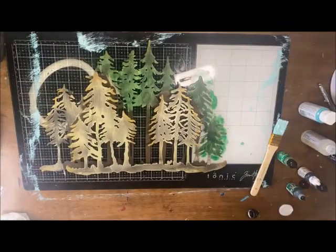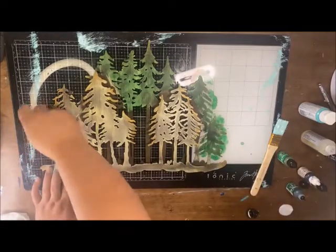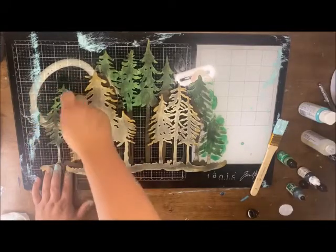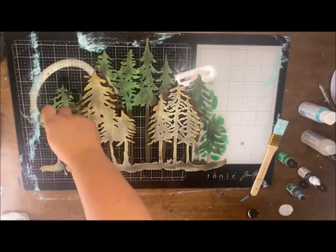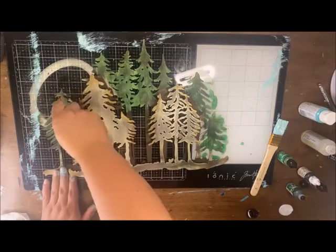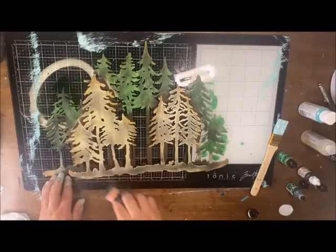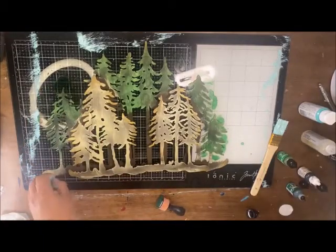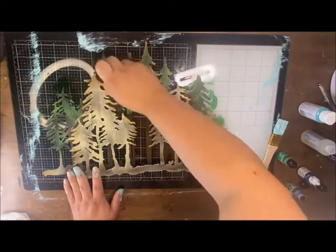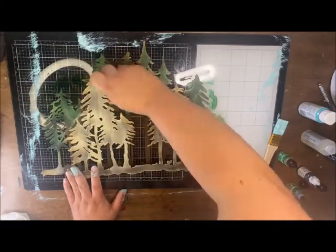If any of you guys are tuning in and also kind of wondering, this surface I have is that Tim Holtz glass media mat. It's matte and I love it because after I'm done, I can just come through and take Clorox disinfectant wipes and just wipe away my mess. I know if you're just doing alcohol ink, some people will use blending solution, but I already got the wipes around so I tend to just use that to make sure I get it all nice and clean.